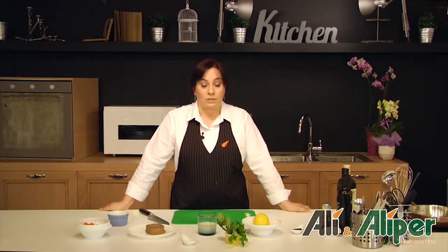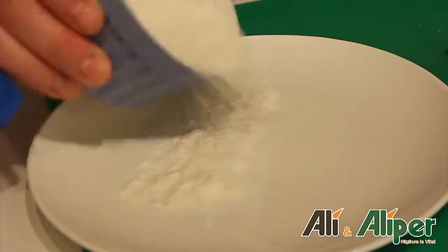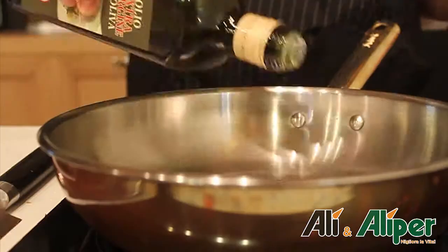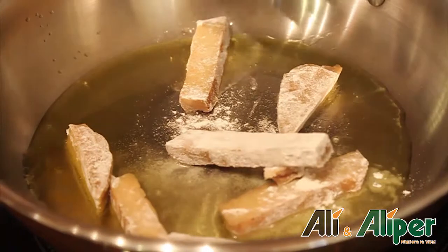Per prima cosa andiamo a scaloppare, quindi a tagliare a fettine il panetto di seitan e lo andiamo a infarinare. Successivamente in una padella scalderemo dell'olio e andiamo a rosolare le fettine di seitan.